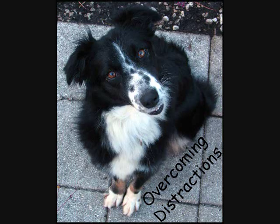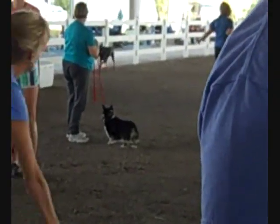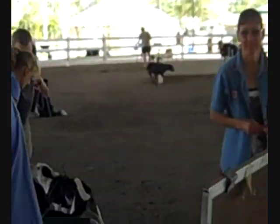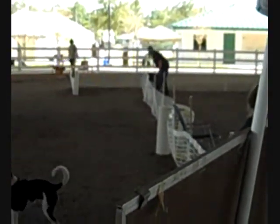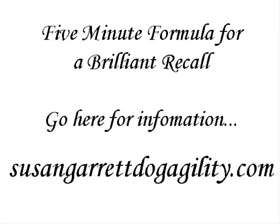Susan's Recallers course encompasses so much more than just recalls. The bottom line for me, though, is that I'm working on my dog's troublesome behavior of running out of the ring after an agility run. Here she is making the right decision to come back to me, rather than sneaking between the gate boards, which she did at a previous trial before I started working the five-minute formula with her. Five minutes a day is all it takes.